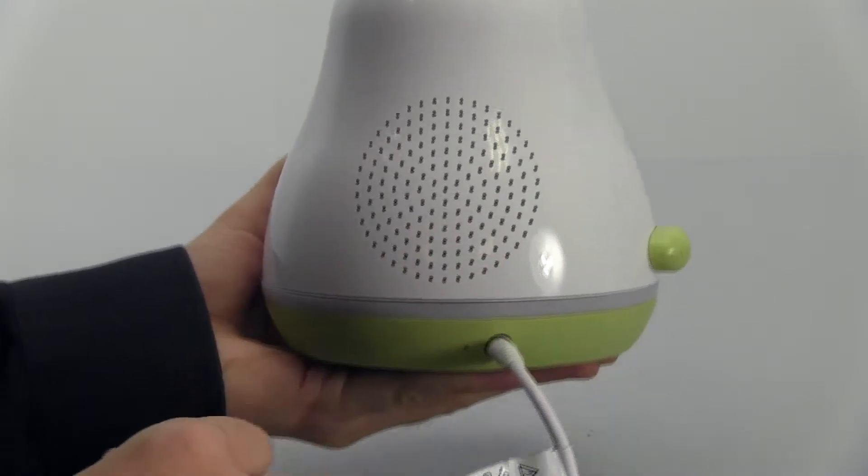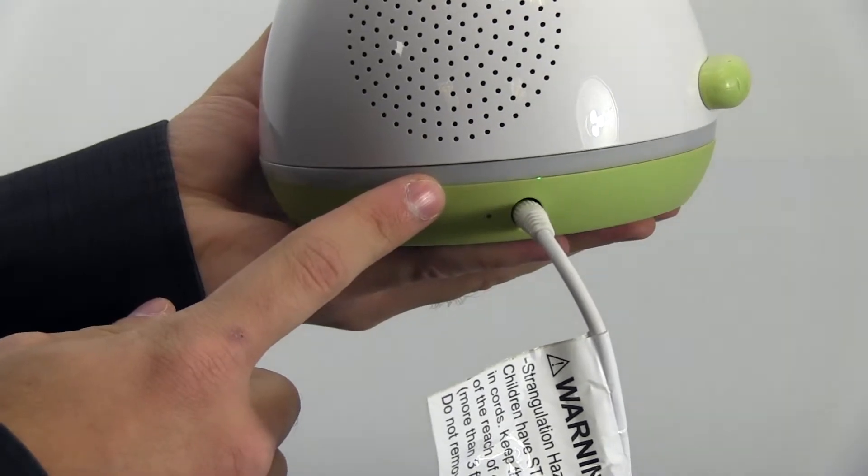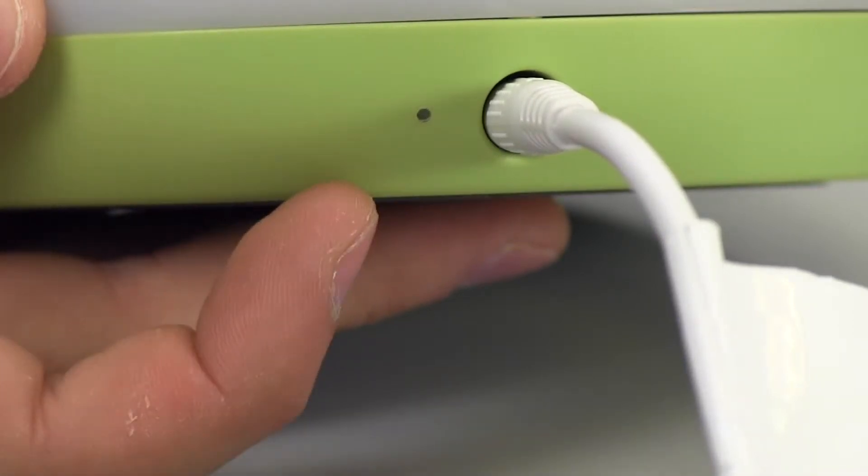Plug one end of the power adapter into the monitor and the other into a wall outlet. You will see the multicolor night light illuminate for a couple of seconds. The Wi-Fi Connect LED indicator will blink rapidly while the monitor is searching for a connection.